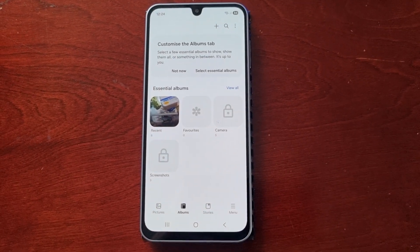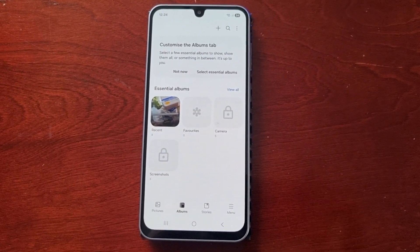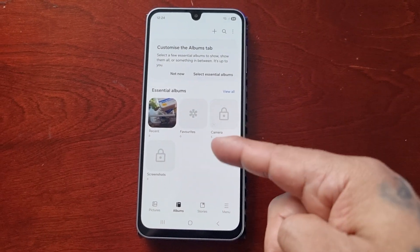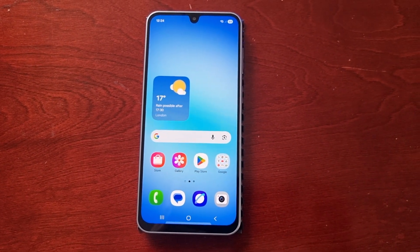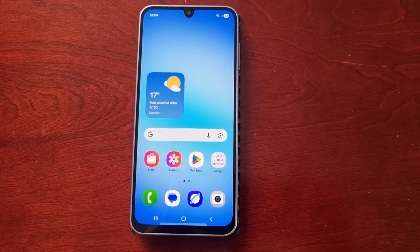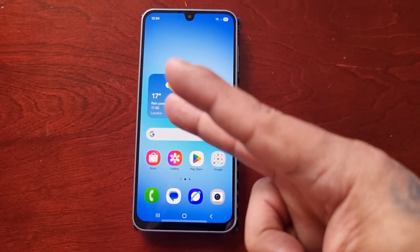This was my video showing you how to lock your albums on the Samsung Galaxy A17 5G Android phone. Hope this video helped you out — if it did, you already know what to do: give the video a thumbs up and share the video. It's your boy the Android Doctor and I'll see you in the next one.